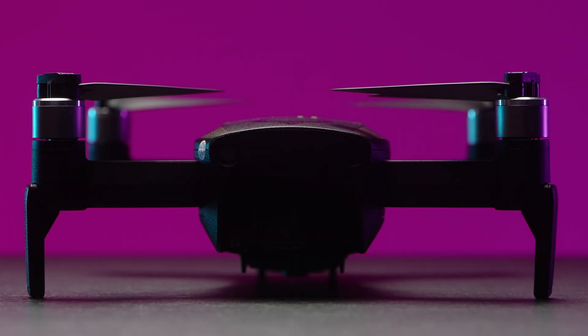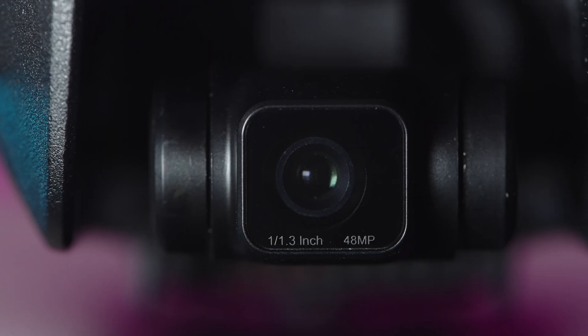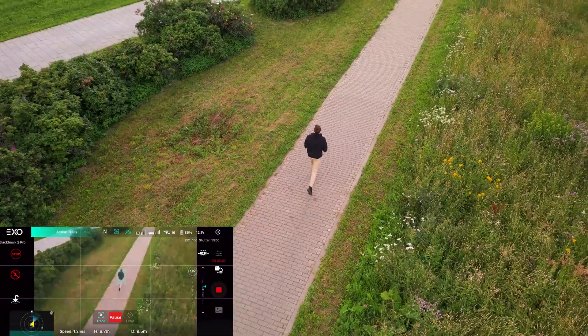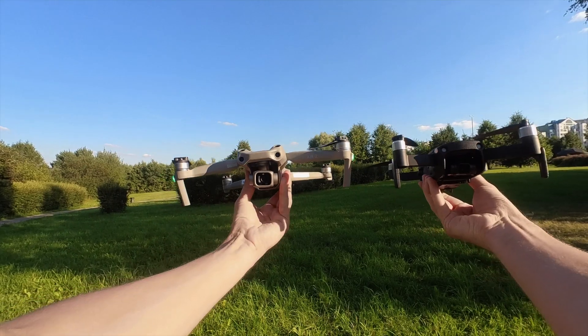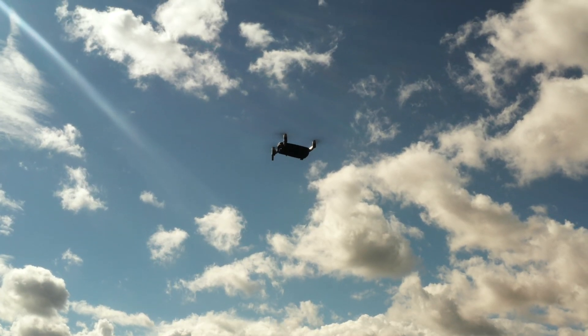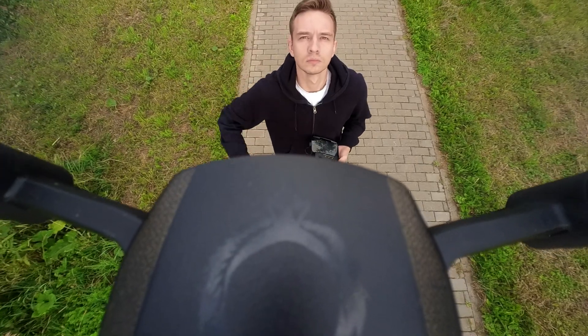EXO Blackhawk 2 Pro is a new drone by EXO Company with up to 4K 30 video recording, 48 megapixel photos, 3-way obstacle avoidance, active track, a lot of intelligent flight modes, and a great kit. But how does it stack up against DJI competitors? How good is the image quality, range, signal, and flying capabilities? The most in-depth review of EXO Blackhawk 2 Pro you'll find on the internet. Let's go!